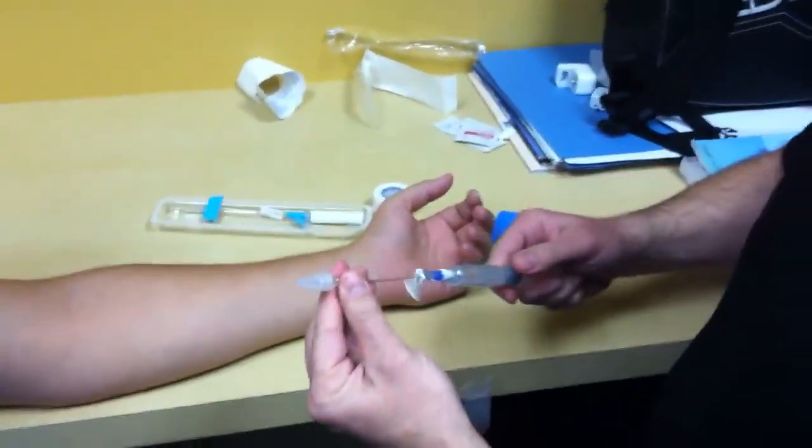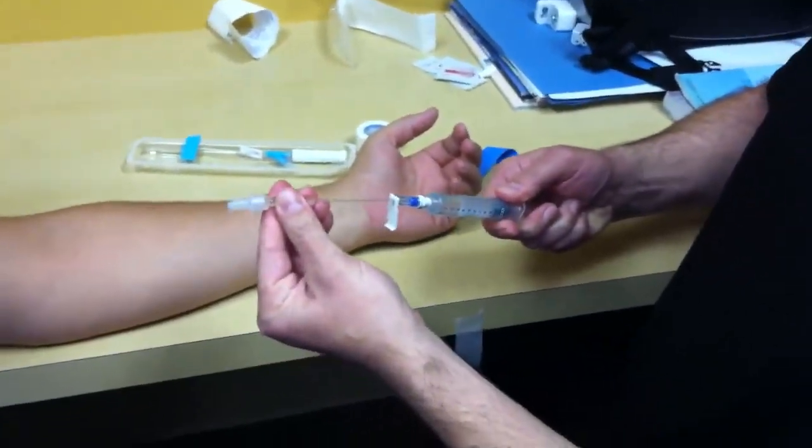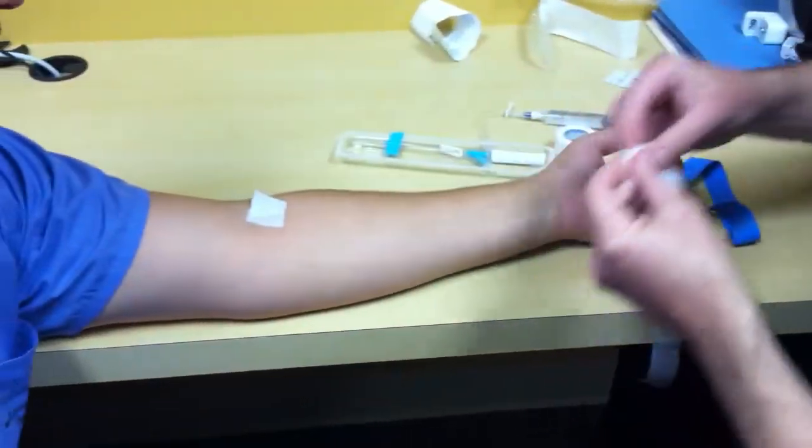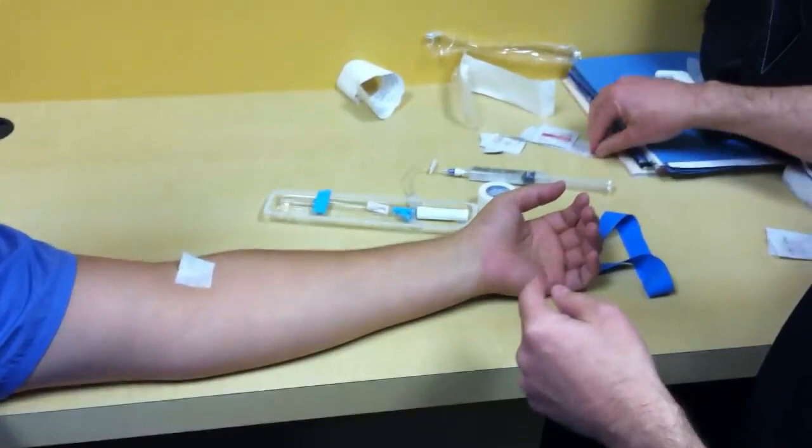Make sure you get all your things ready to go, get the air out of the line. Everything is 100% ready before you expose the needle.